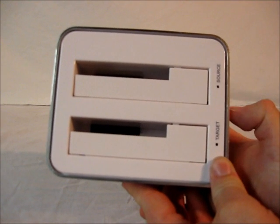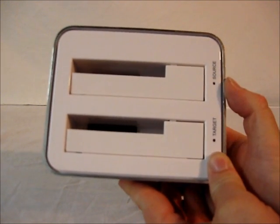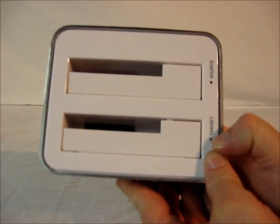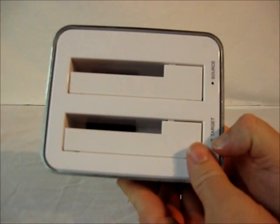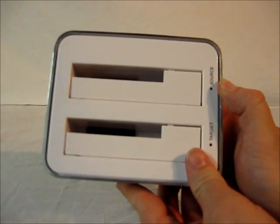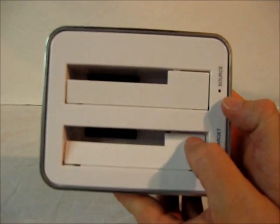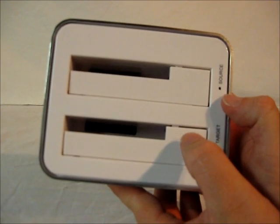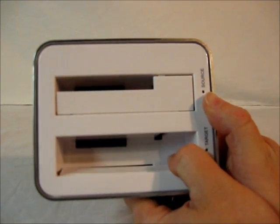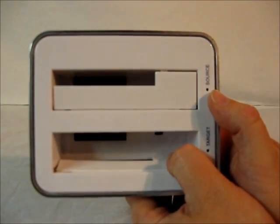On the top there are two slots: a target slot and a source slot. The target slot is where the drive you're copying to goes when cloning, and the source slot is the drive you're copying from. The brackets are nice and sturdy for converting to two and a half inch drives, or you can place a three and a half inch drive directly.